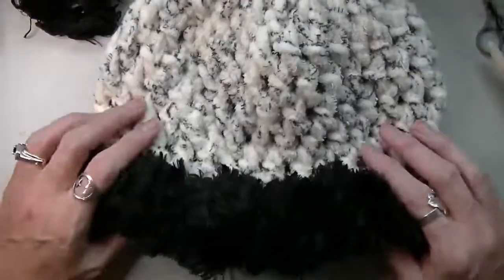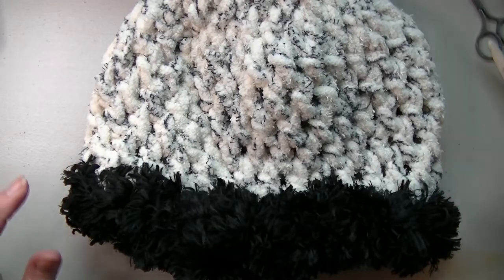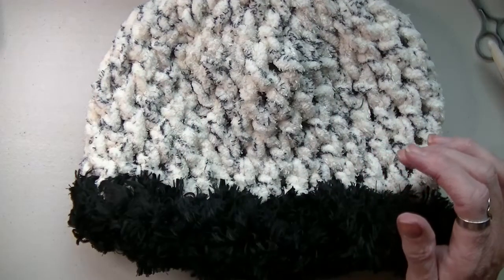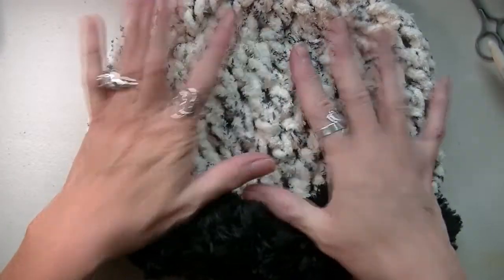Look at that! I hope you enjoyed this. I would love to see what you've made and see how yours turned out. Put it on my Facebook page, Crochet A on Facebook. I hope to see you again in my next video. Bye!